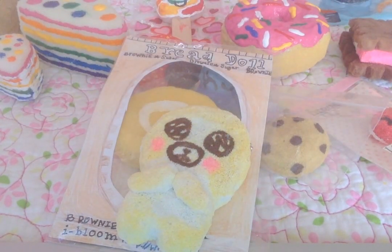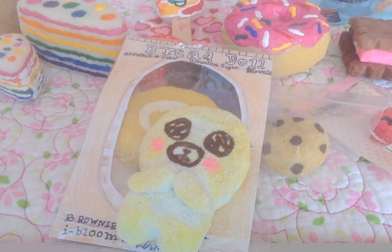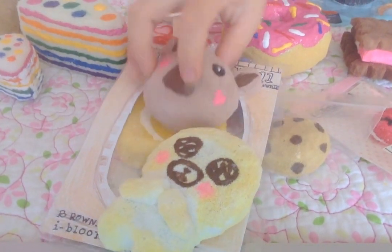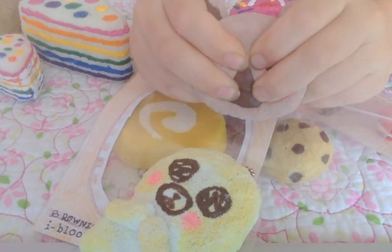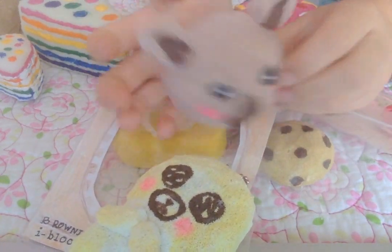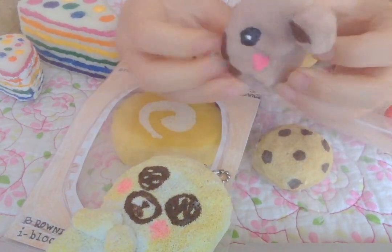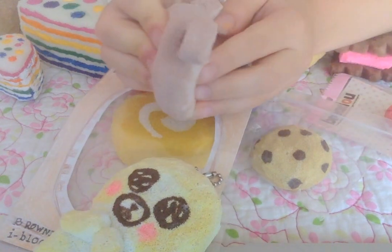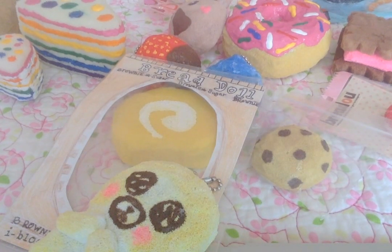Then my final squishy is this Poonimaru Koala Animal Bun and it's really slow rising. I haven't painted the back yet. So these are all my new homemade squishies — I hope you enjoyed! Please comment, like, and subscribe. Bye!